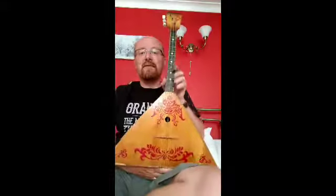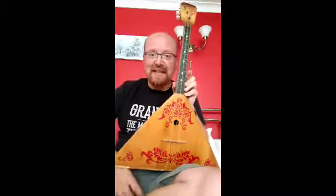Oh well — I can't play traditional guitar either. Anyway, balalaika, day zero. That's about as far as it's going today.